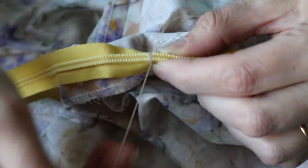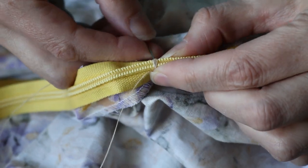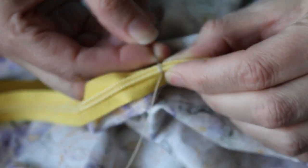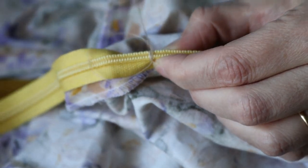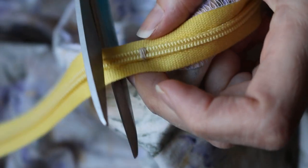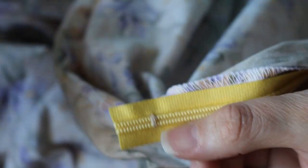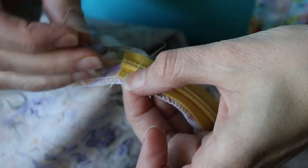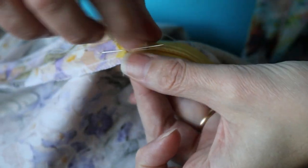This zipper was also from my stash — it's a vintage one and was a bit too long for this project, so I'm going to shorten it here, which is really easy to do. This is how a professional seamstress taught me how to do it, and then I finished it off by tacking it down to the seam allowance.